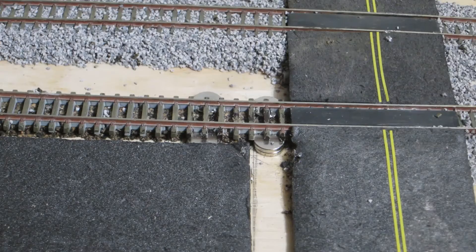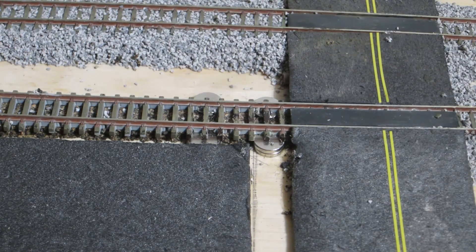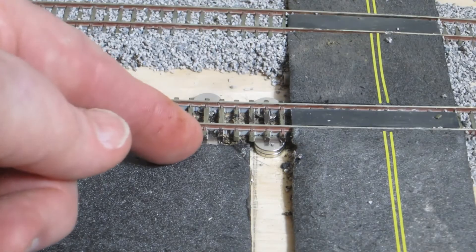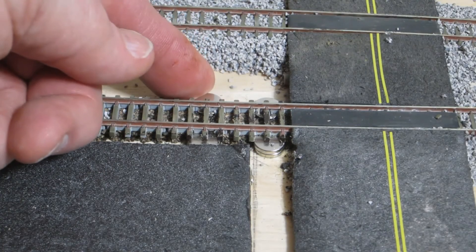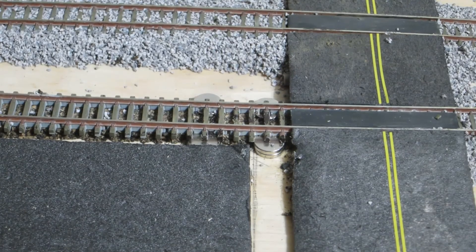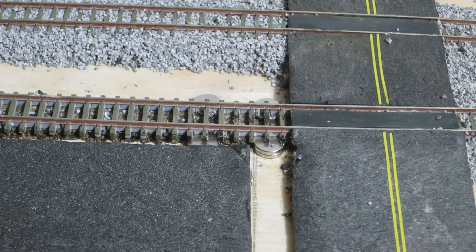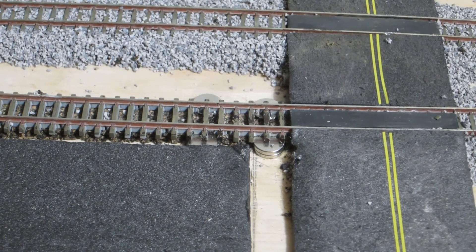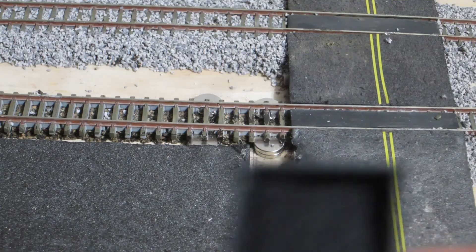If you're having trouble uncoupling and it doesn't work as easily, you can consider placing another set of magnets in to have four total. This will change your uncoupling spot, but with four sets of magnets in there you won't have any trouble no matter which kind of coupler you use.